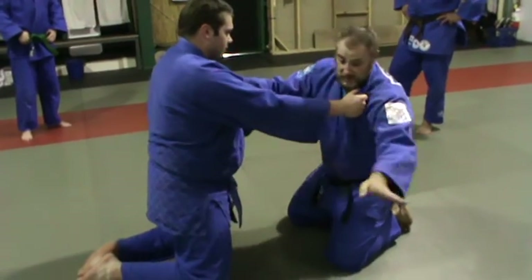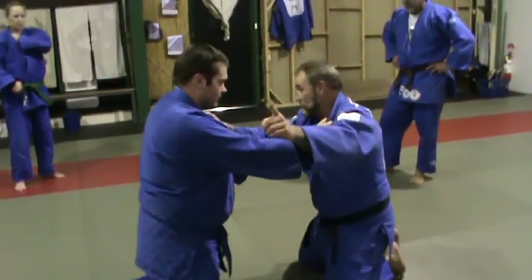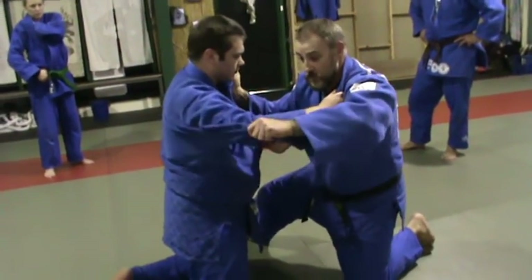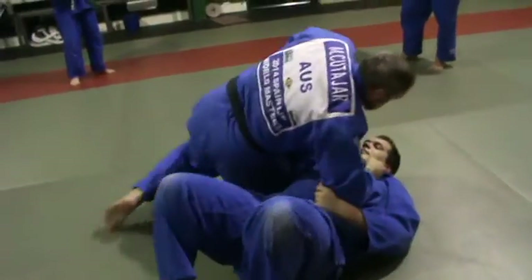But when you want to take him back down on the ground, when you put this leg up, lean the way you want to take him there. Lapel up, elbow, change over — give you full control.